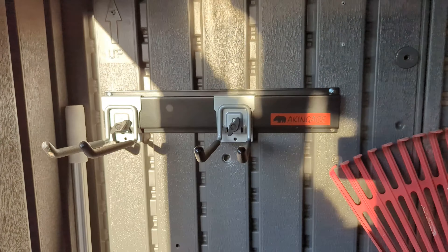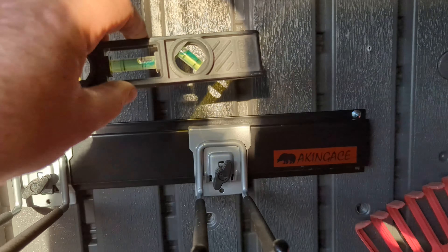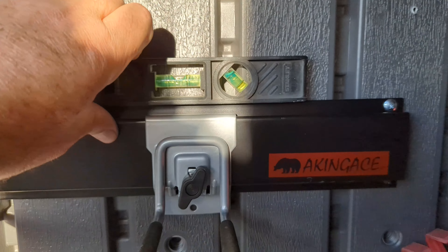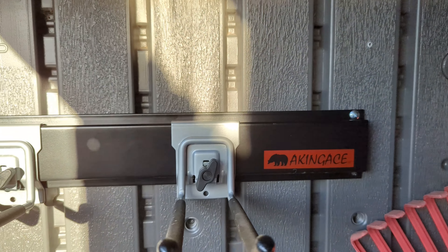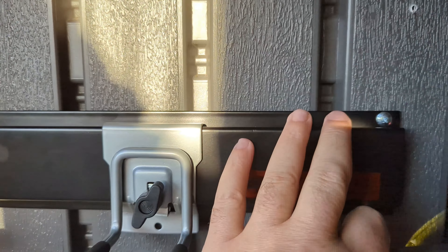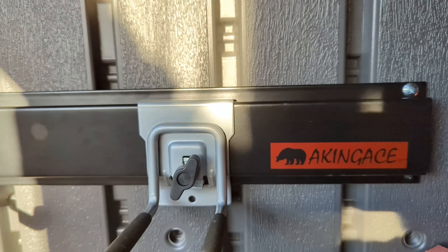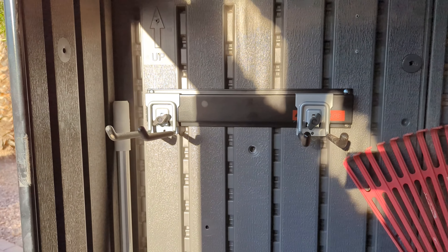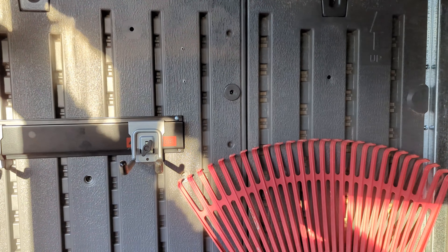I got one piece up there as a test, got it level — it looks pretty nice. It's got a nice logo on it, feels like really good quality. I really like how long and how deep these hangers are. I'm gonna go ahead and put some stuff on here and test it out before I put the rest of it up.